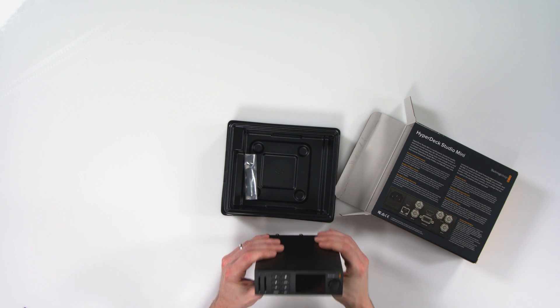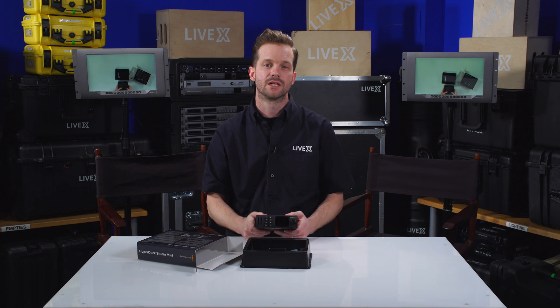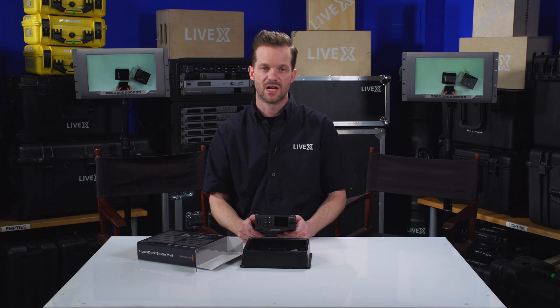So that's pretty much it for the features of the HyperDeck Studio Mini. Once again I'm Rob Bainard, producer at LiveX, and this has been another unboxing.